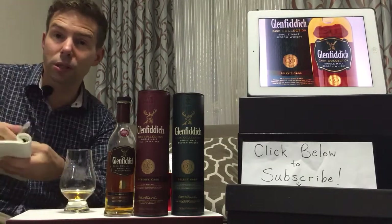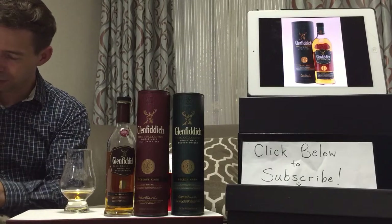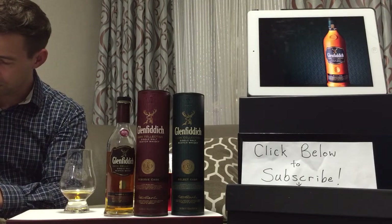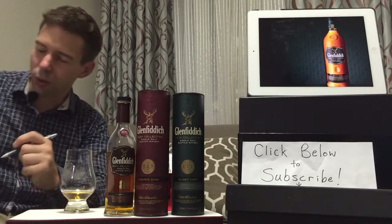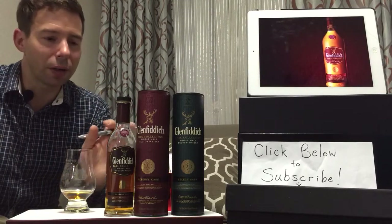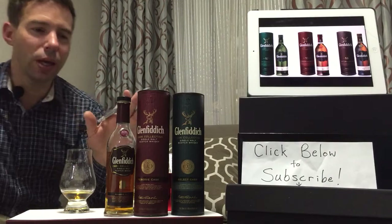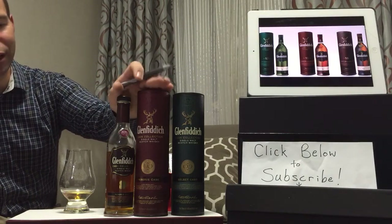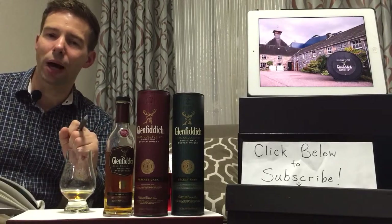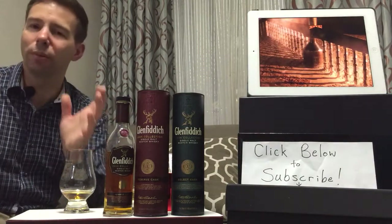So that was Glenfiddich Cask Collection Reserve Cask. This one will be called the Fruit Leather Gem. The Whiskey Whistle Whiskey Score for the Glenfiddich Reserve Cask is going to be 83 out of 100. I do prefer this one to the Select — it's got more oomph in the palate, more substance in the overall taste, even the finish.